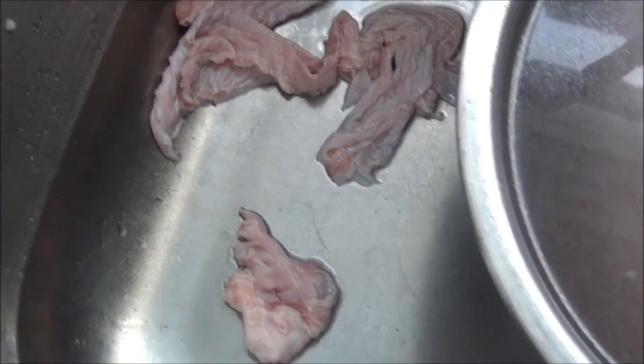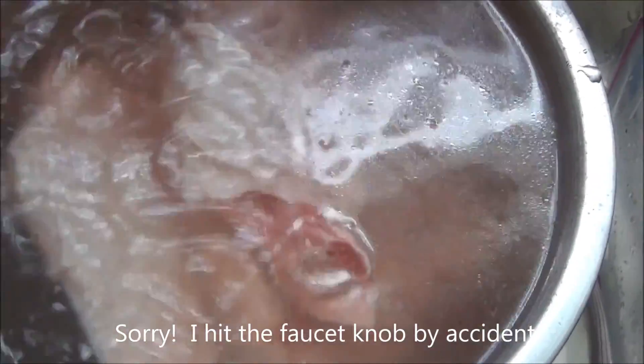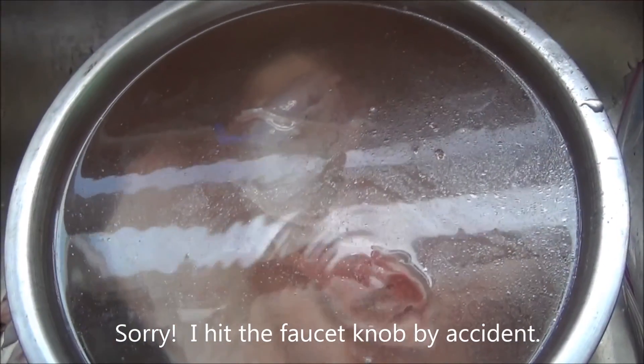This is all the extra skin that I did take off - mainly just the flap around here. There are some flaps of meat around here too. The purpose of the bath is almost to kind of cleanse them, and it's also going to help some more of that skin come off.